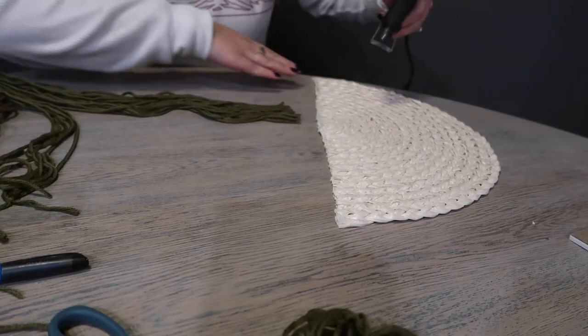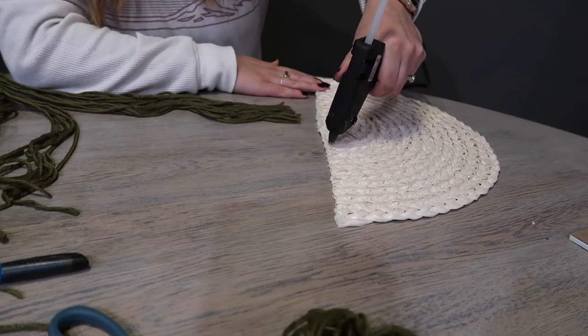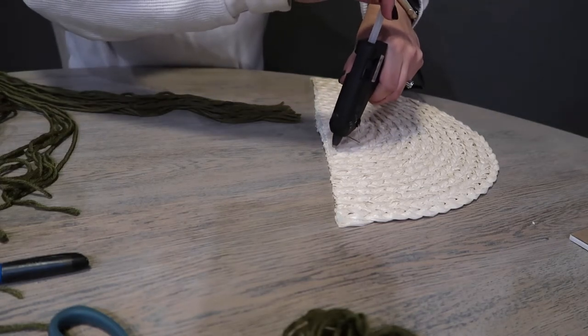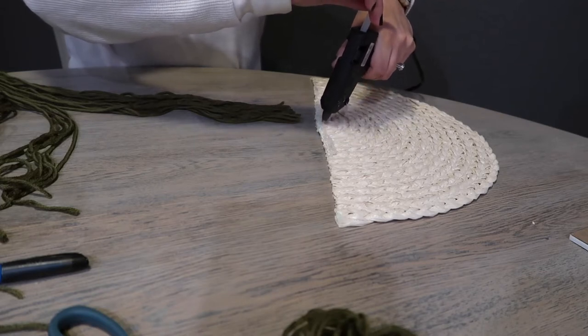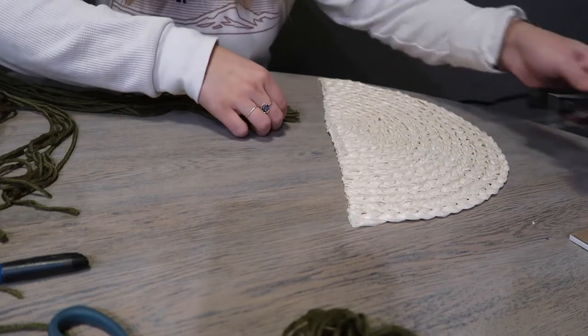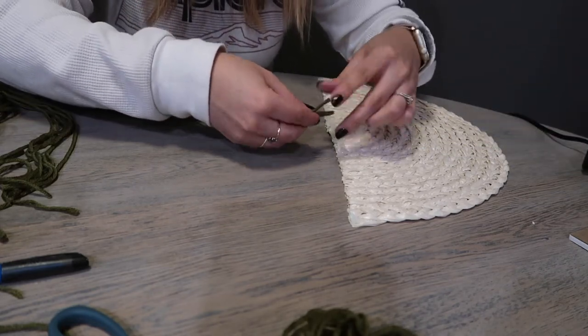Now that I have the white completely attached to the wooden dowel, I'm going to hot glue in the center of my placemat where I want the green yarn to go. I'm doing this first before I attach the wooden dowel with the white yarn so that I can have a layered look and you can see the green before the white.